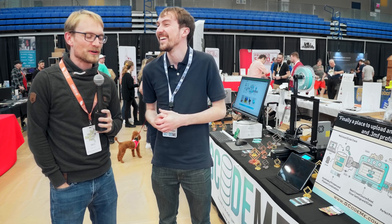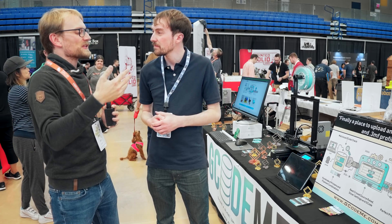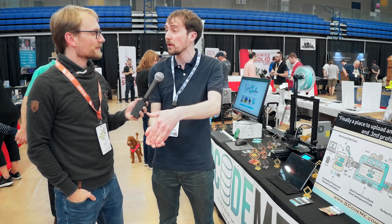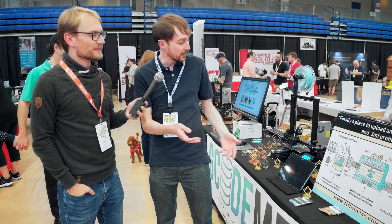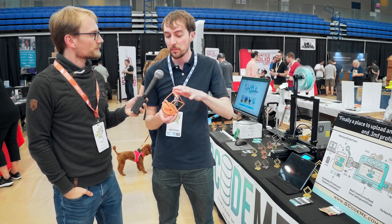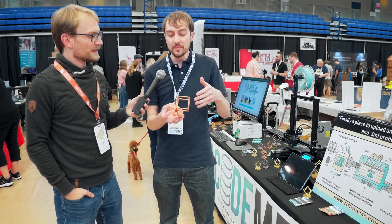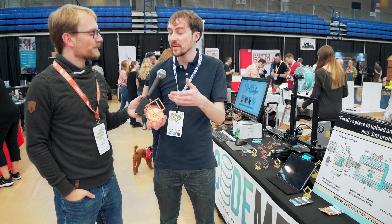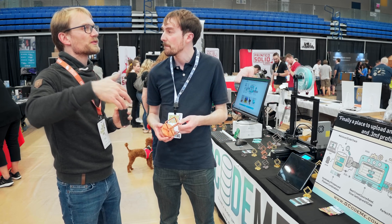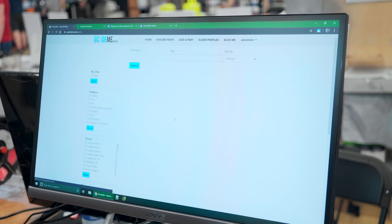Gcodeme.com — they take G-code and 3MF files from customers. If you have something challenging to slice with difficult overhangs, you can upload that G-code along with a slicer profile to the site so somebody can download it and print it right away. The database is searchable by printer model and filament, including specific filament brands.